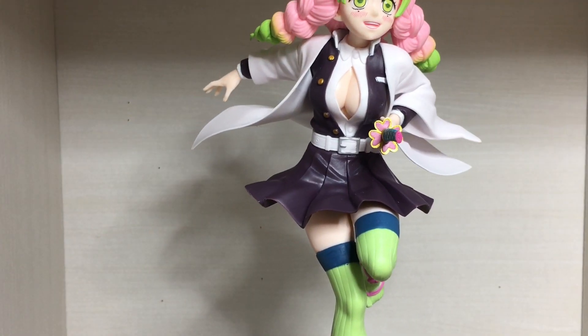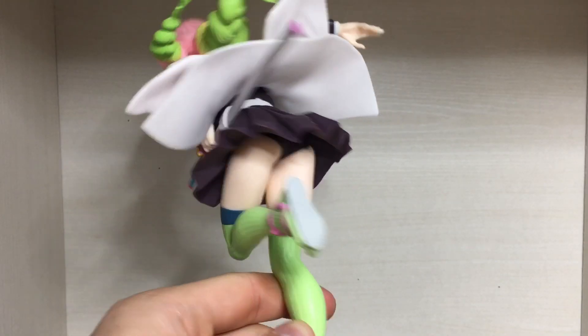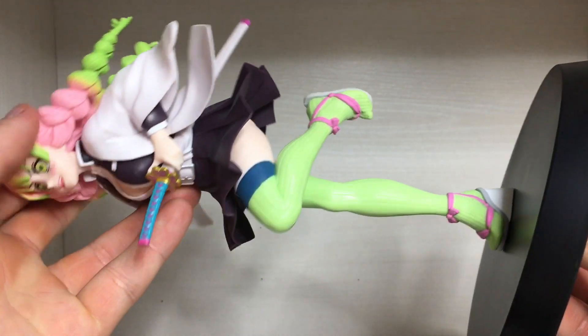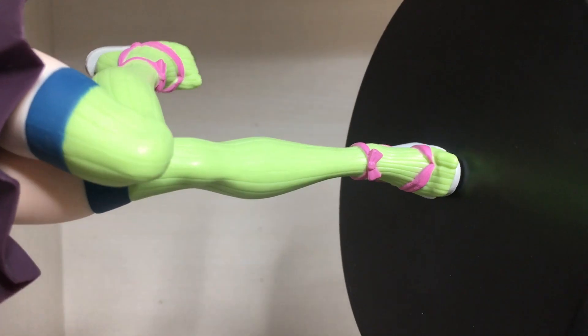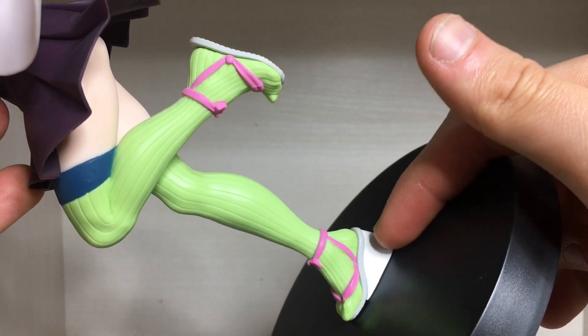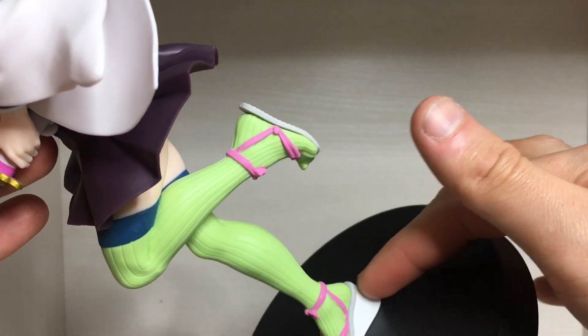For my fellow scientists out there, we're going to do an upskirt shot. Up into the butt and legs — they look like legs, and again there's nice sculpted detailing there. She wears those lovely looking sandals. It would have been nice if this little peg piece here was black, because it kind of looks a bit weird that it's white.